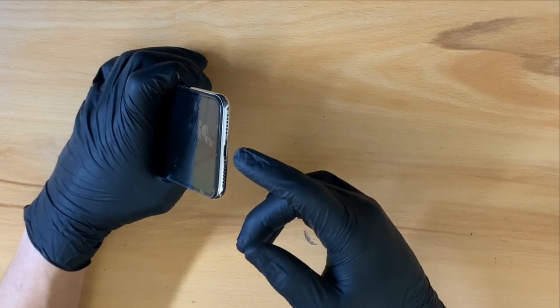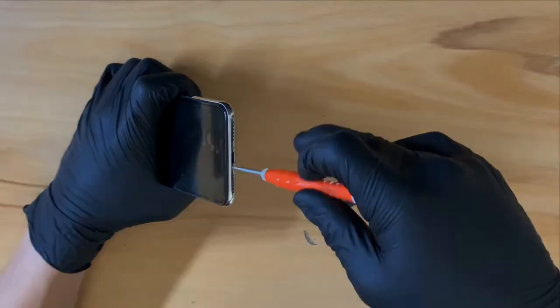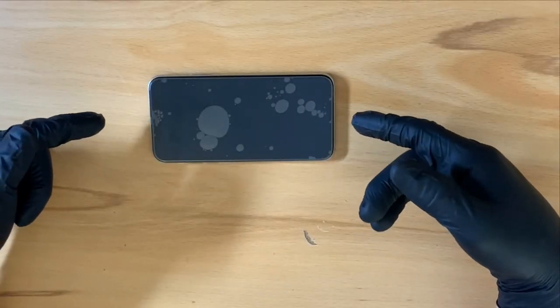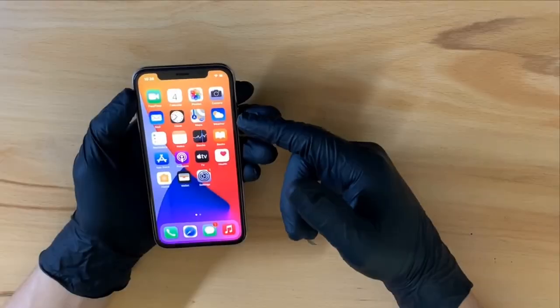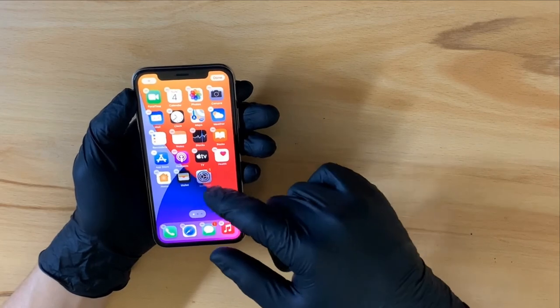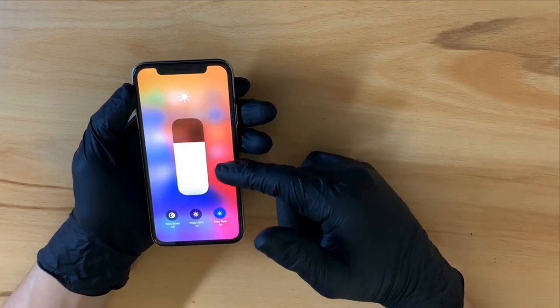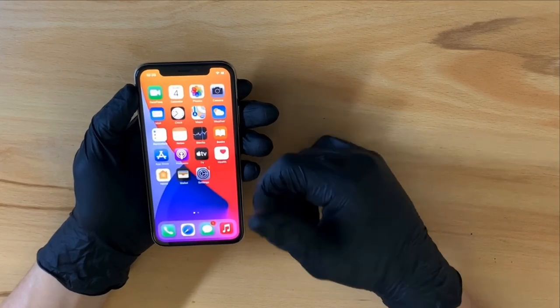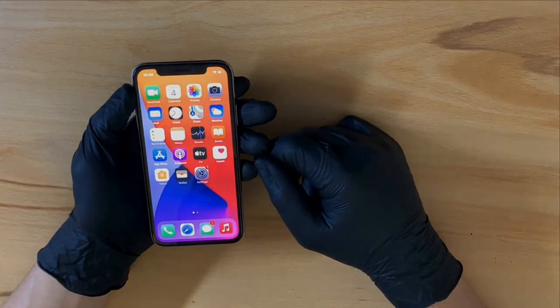Now to install the last two screws. Removing the protective film. And that will conclude today's repair. Everything seems to be working fine, including 3D touch, Face ID, front camera, and even TrueTone. Thank you so much for watching. Like and subscribe if you want to see more. See you next time.